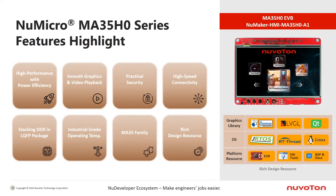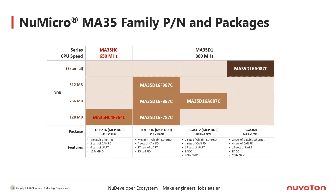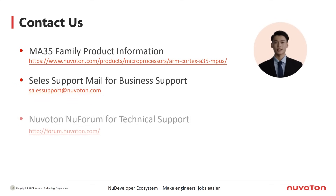HMI software supports mainstream graphics libraries such as Segger emWin, LVGL, and Qt. Additionally, it provides user-friendly PC GUI tools for UI development, significantly reducing development time. The MA35 family comprises multiple products allowing users to choose based on performance and features. The current offering for the MA35H0 series includes part number MA35H04F764C, featuring an LQFP-216 package with an internal stack of 128 MB DDR3 DRAM.